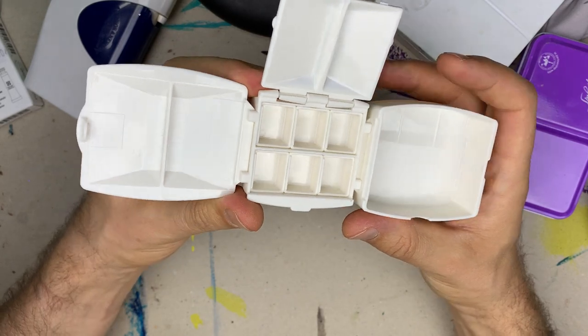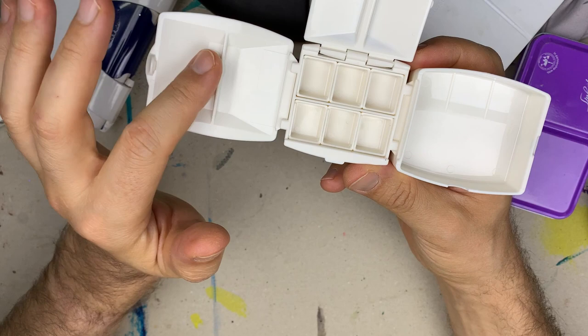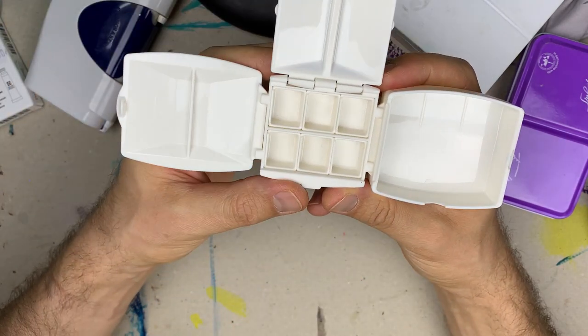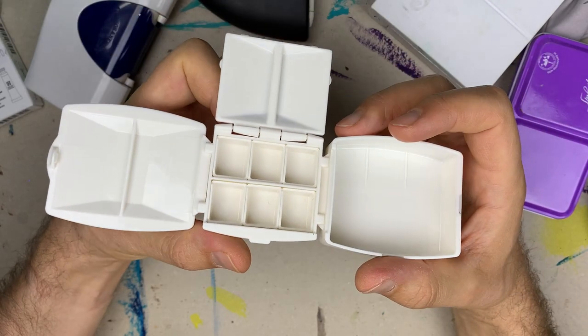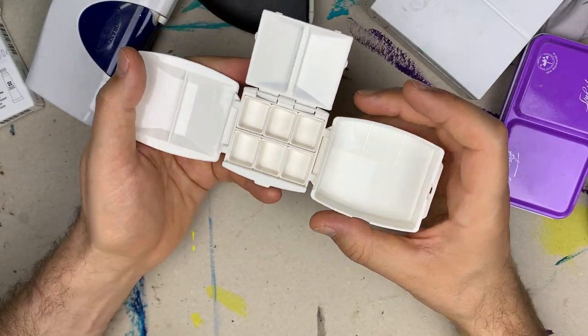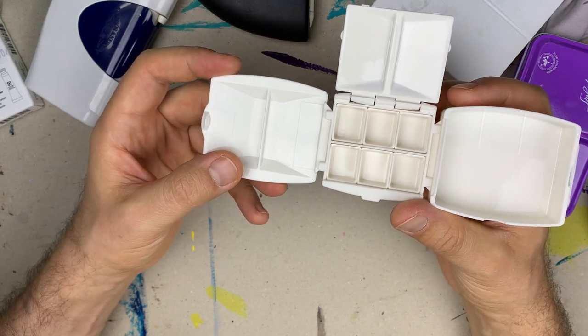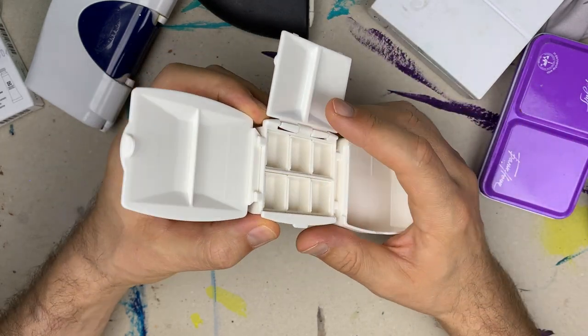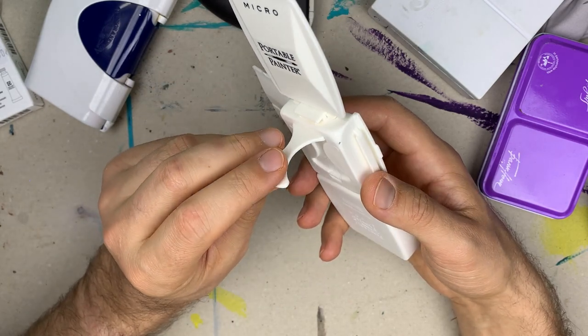In total there are 7 mixing wells if you don't want to use this container as a water container. On the opposite side there is a hinge device to hold the palette.